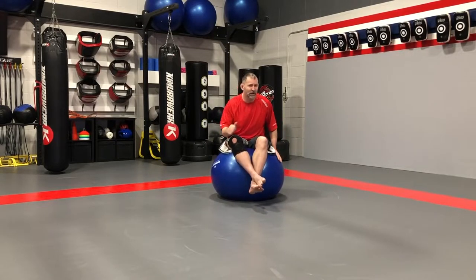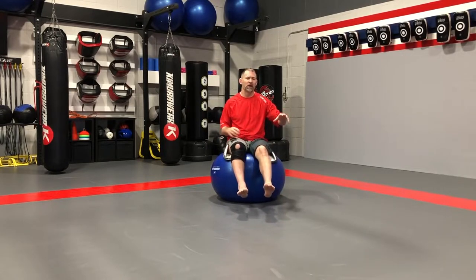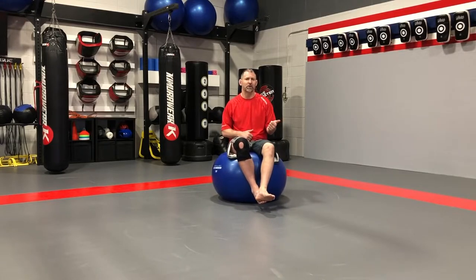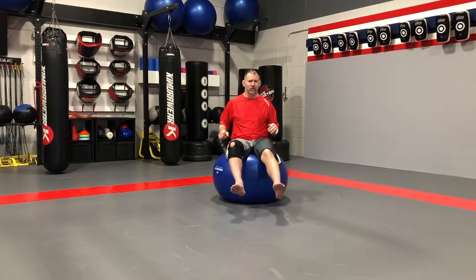That said, it's an extremely useful tool. Today we're going to be a little more dynamic. Make sure if you haven't done the first video and you're not comfortable getting on and off the yoga ball, watch that first. Today is going to give you a little more of a challenge.